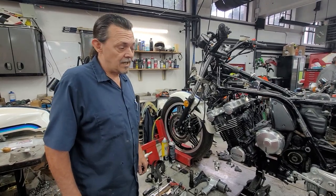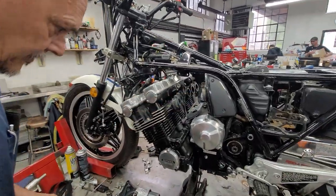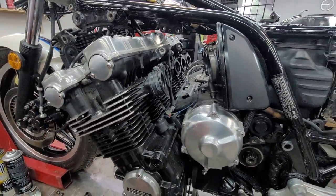I wanted to show what it entails to do a carburetor clean on this. This is a Touring model too. I had to take the fairing off the front, and to get the carburetors out of here, you have to undo the chain, the motor mounts.